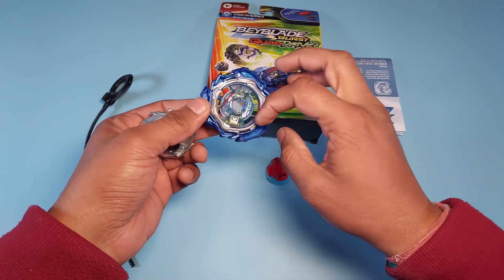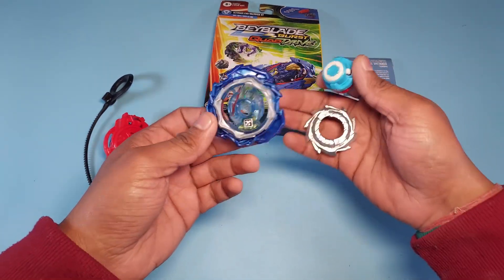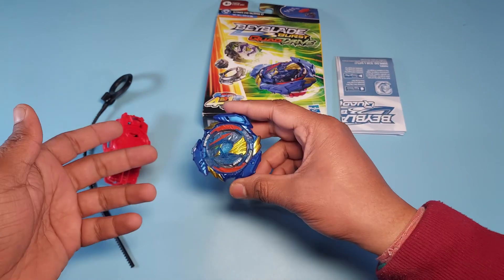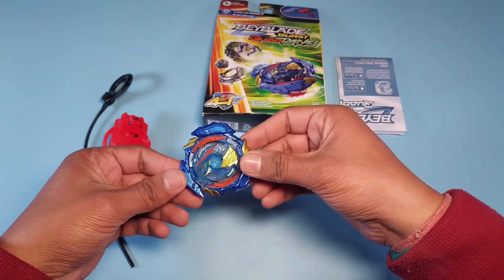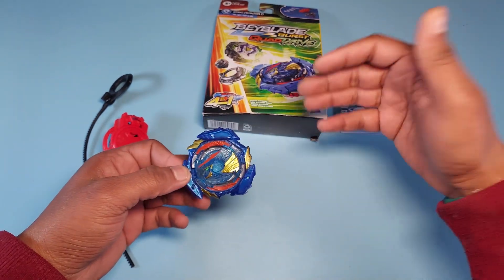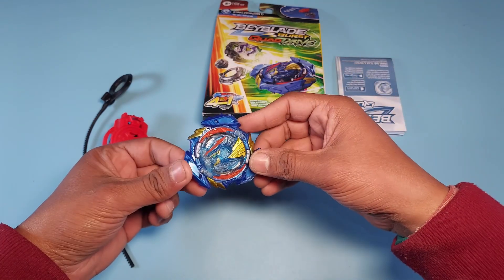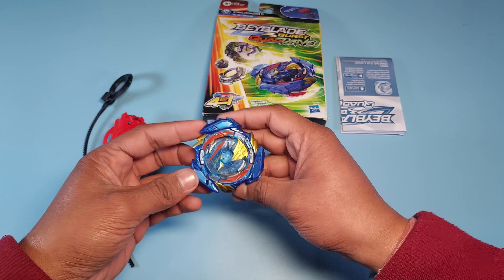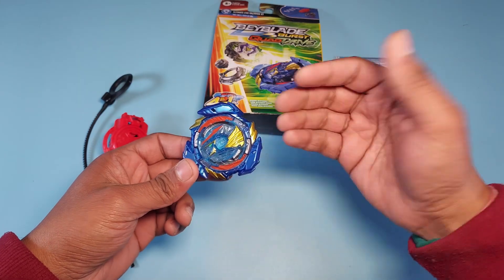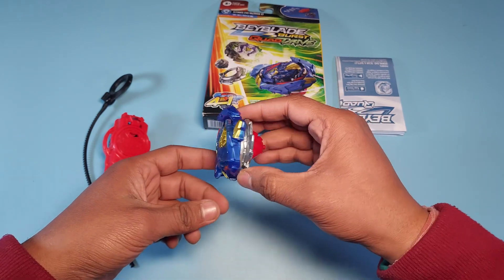This Beyblade can be improved with Takara Tommy parts — you can change the armor, use a heavier disc, or use a better spring driver. I can do a separate video on that if you want. Hasbro makes their own version of Beyblades, just like in Metal Masters where they made separate versions of Fang Leone, Proto Nemesis, Beat Lynx, and Cosmic Pegasus. I'm happy they didn't make it identical to Takara Tommy — as a collector, this is a separate Beyblade that deserves a place in my collection.